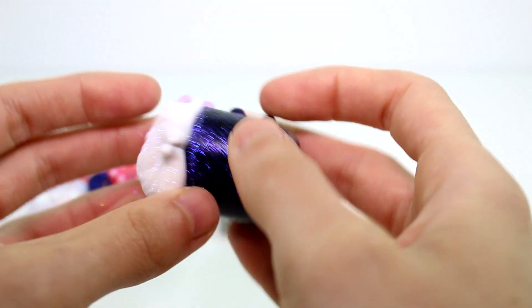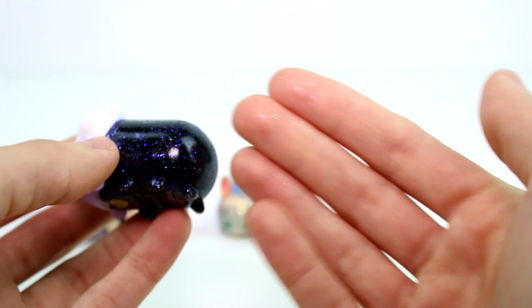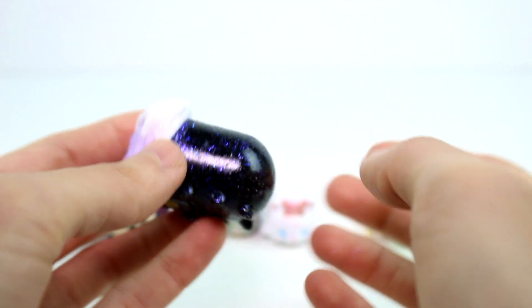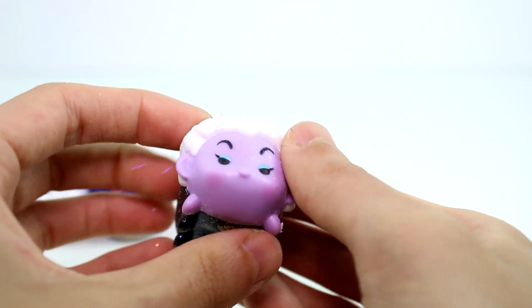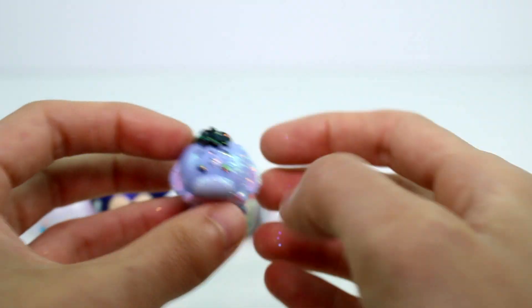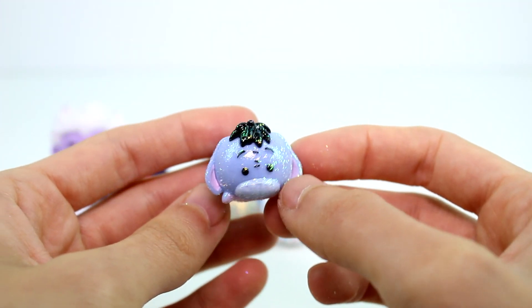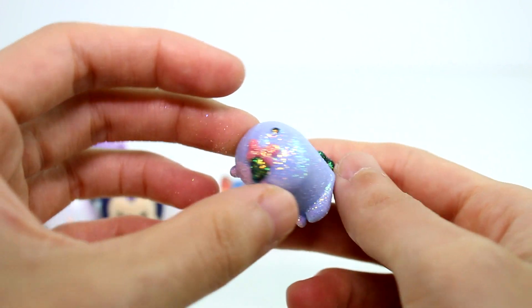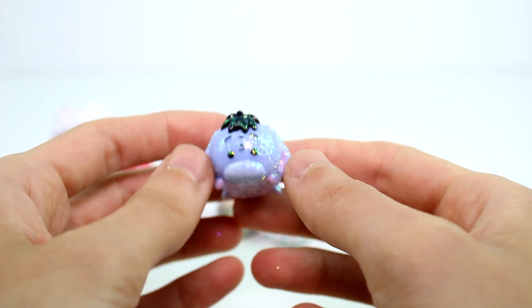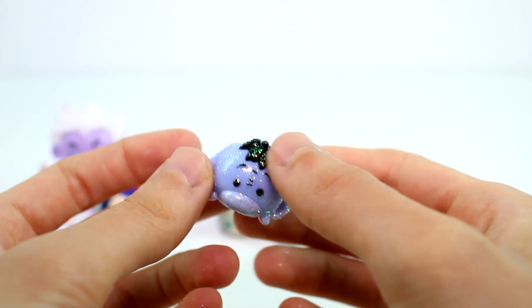The next pack we have Ursula as the big one. She also has this blue slash purple glitter on her. She seems to be really sealed, but I don't know at this point because I have glitter all over my hands. The medium is Eeyore. He is really cute, I really like him. Ursula is super lucky. Eeyore is super lucky as well.